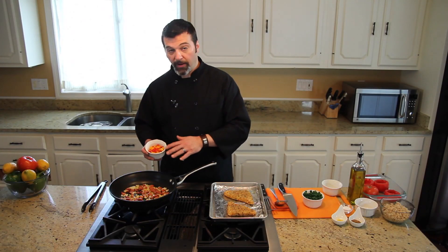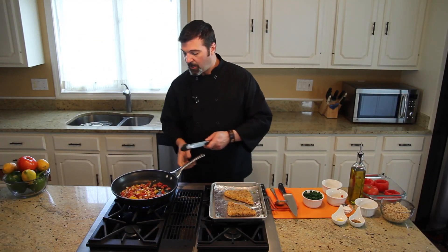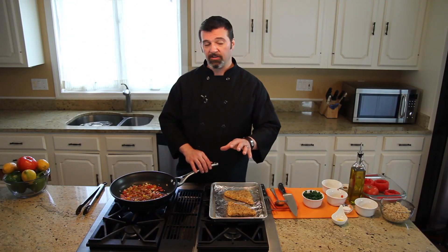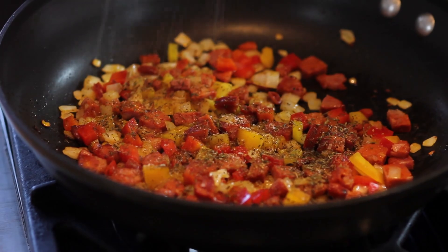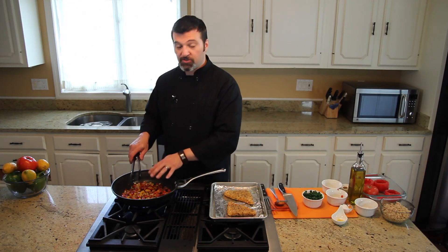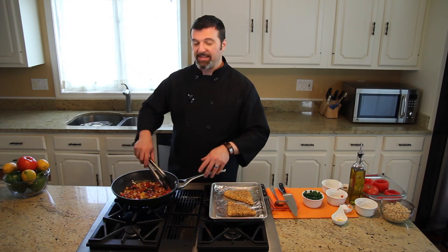Next we want to add in some diced yellow and red bell pepper. Give them a good toss so it all cooks evenly and is well incorporated. We want to add in a little bit of jerk spice — go with the non-salt variety and then just add a little salt in yourself. Always throw your dry spices and herbs into the sauté as it's sautéing because you want the oil to soften up those spices to make it more palatable.